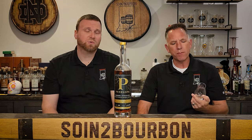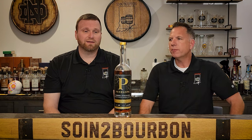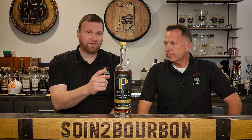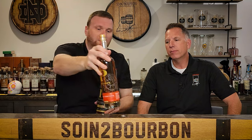Anytime you put an age statement on a bottle of bourbon in 2023, everybody loses their mind. So this is somewhat hard to find. People are finding them and they're buying them and they're gone. The one alternative, if you can't find the 9-year, is the plain old barrel strength — which you should be able to find at your local liquor store or grocery store.